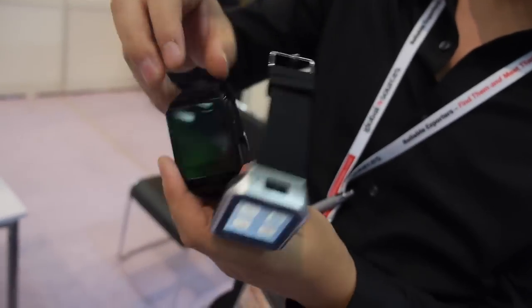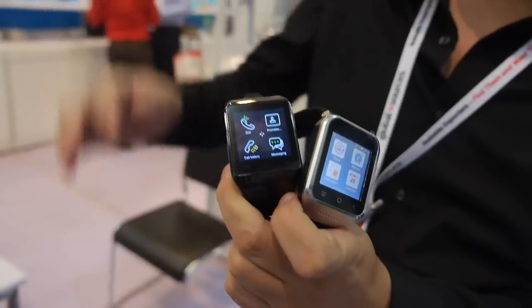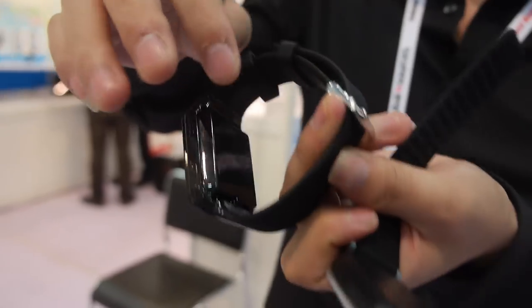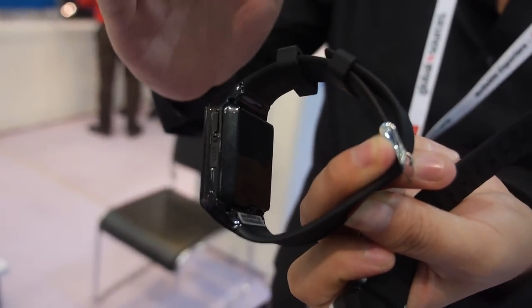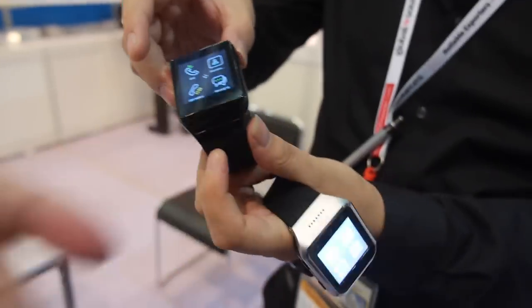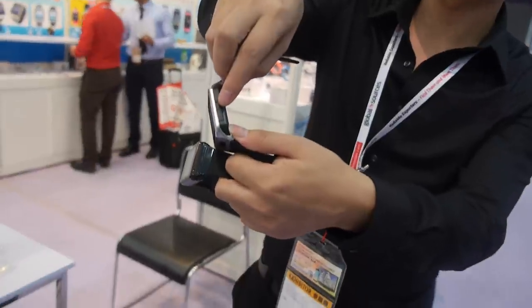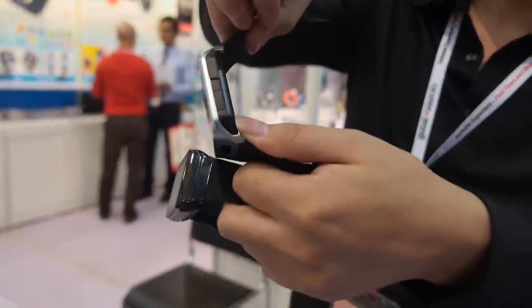This previous model has two functions: first, you can put a SIM card in the back and use it as a normal mobile phone. This one also takes a SIM card — both models do. You can put a nano SIM card right here in the slot.